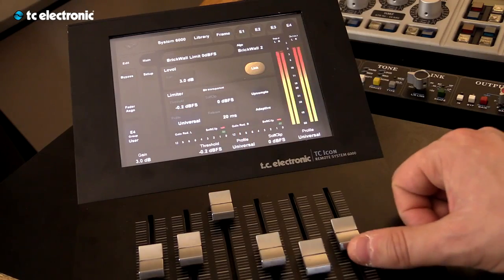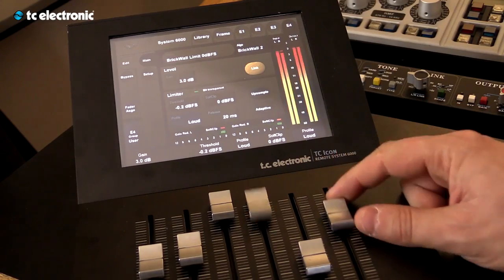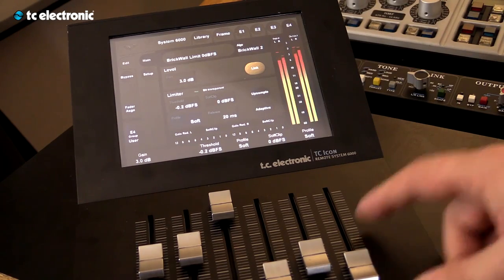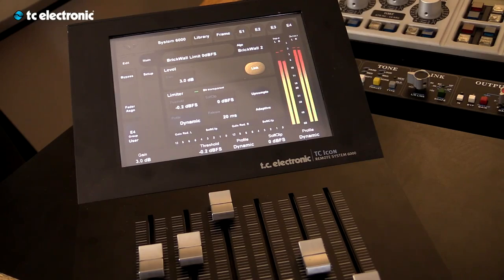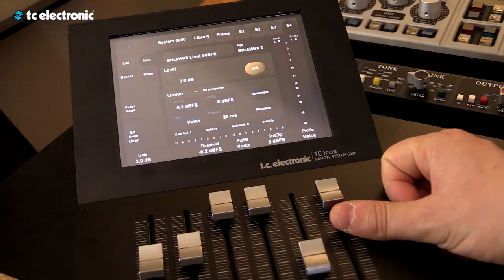You can set it for loud settings or for voice settings. Universal will touch most music styles and is probably the one that fits most things. You can do soft, which works well on acoustic material. You can use dynamic, which is not set in one way and fluctuates with the music. You can use loud, which is set for loud content. And voice, if you're doing voiceover or recordings that need to sit in a certain frequency and level range — which fits mostly voice.